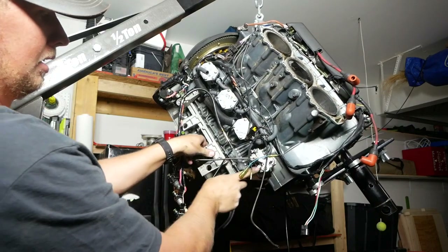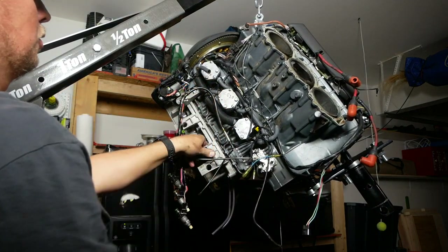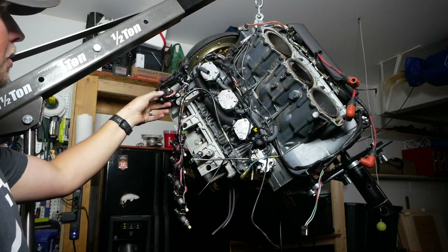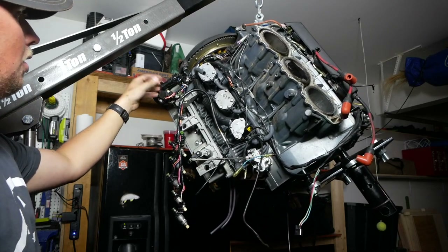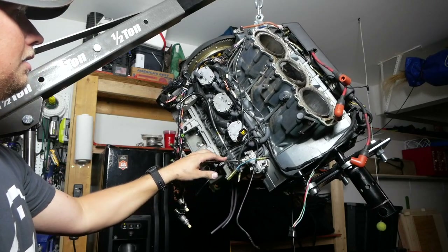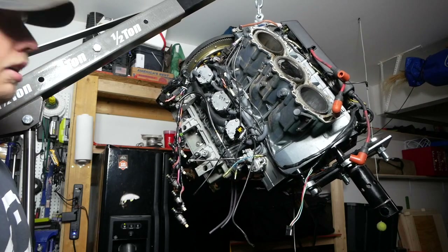All you have left on this side are your oil injection pump, your three fuel pumps, your TPS control — which tells the engine where your throttle position is — and up here are all the connections for your stator and oil link rod. This is good enough; you've gotten all the systems that are going to leak off, and now you can put it on an engine stand.